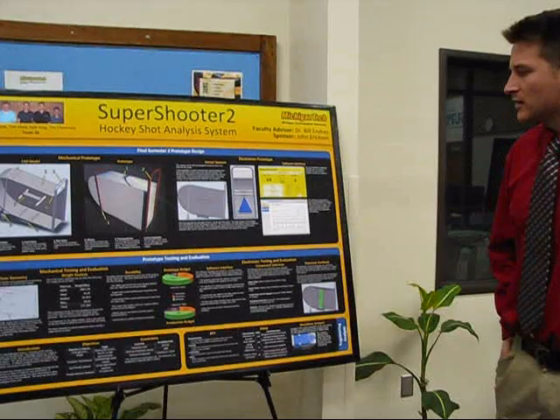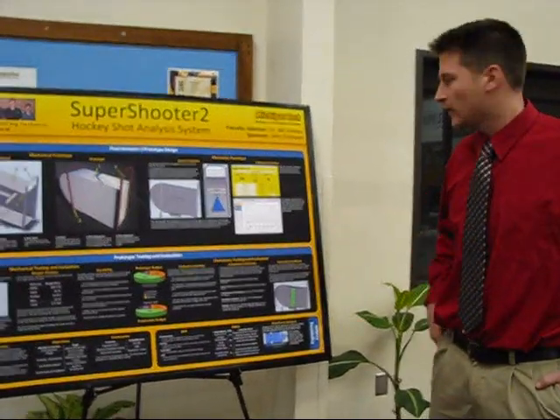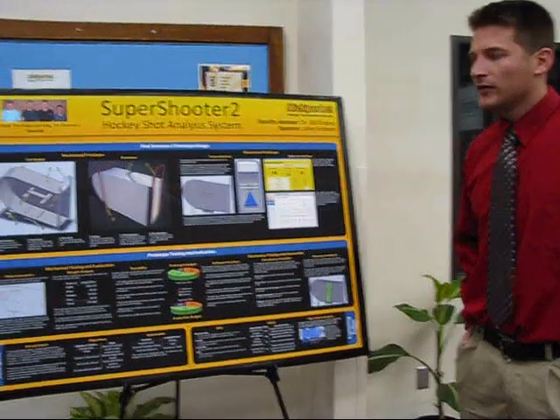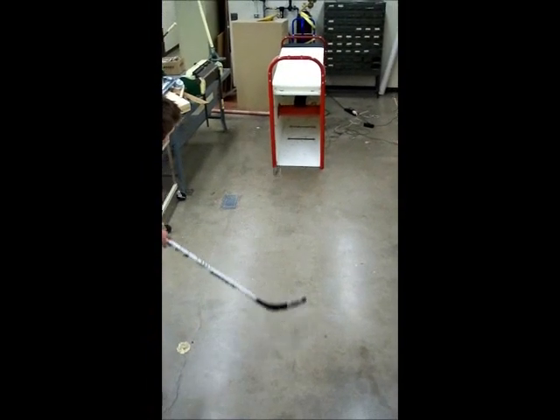We had to actually come up with a brand new set of software for the unit so that it could easily relay this information back to the user. We've also made many improvements to the overall manufacturability of the Super Shooter.